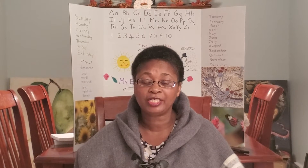Hello mums and dads. I'm Miss Elizabeth. I'm a Montessori directress and an early childhood educator. I've been trained to work with children between the ages of three and six years old.